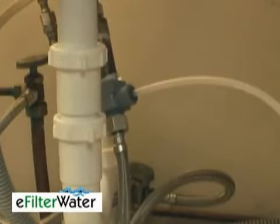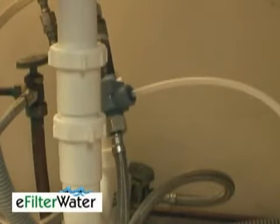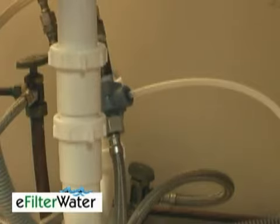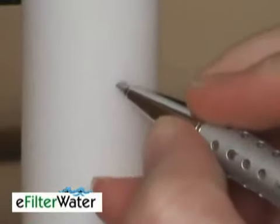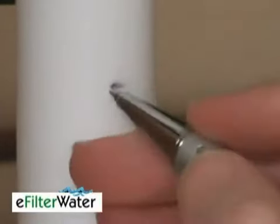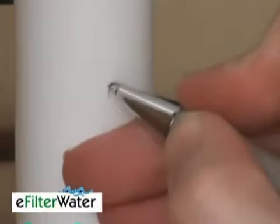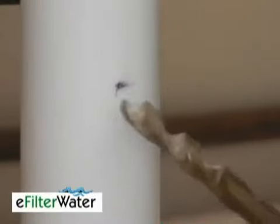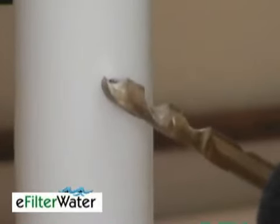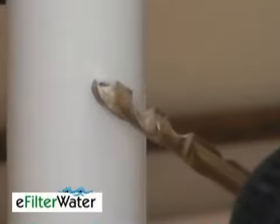Now we need to hook up the dirty water line to the drain pipe. For that, we're going to drill a hole in the drain pipe first. Go ahead and not just make a mark, but actually make an indentation in the plastic pipe. The reason that's important is you're going to be taking your quarter-inch drill bit, and you need a place for it to begin so that it's not running all over. Then just go ahead and drill.